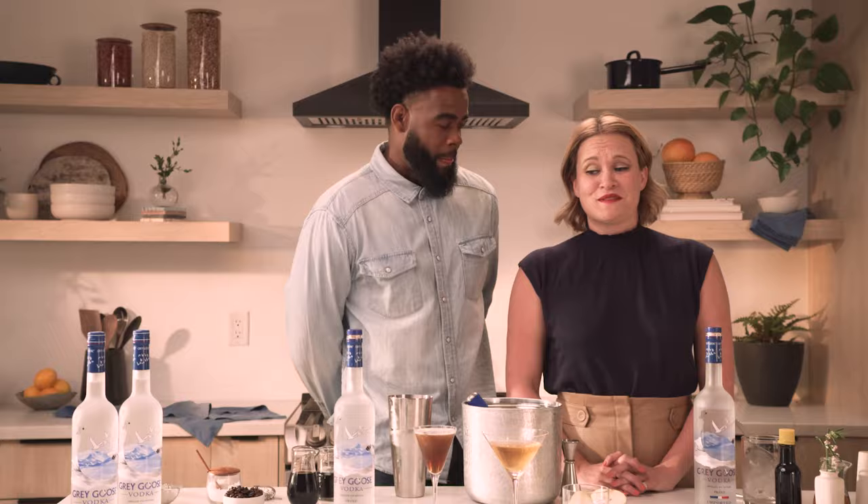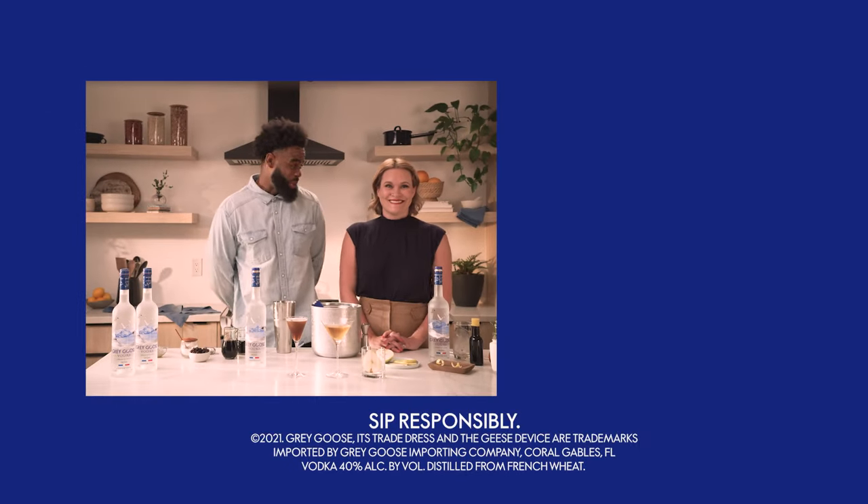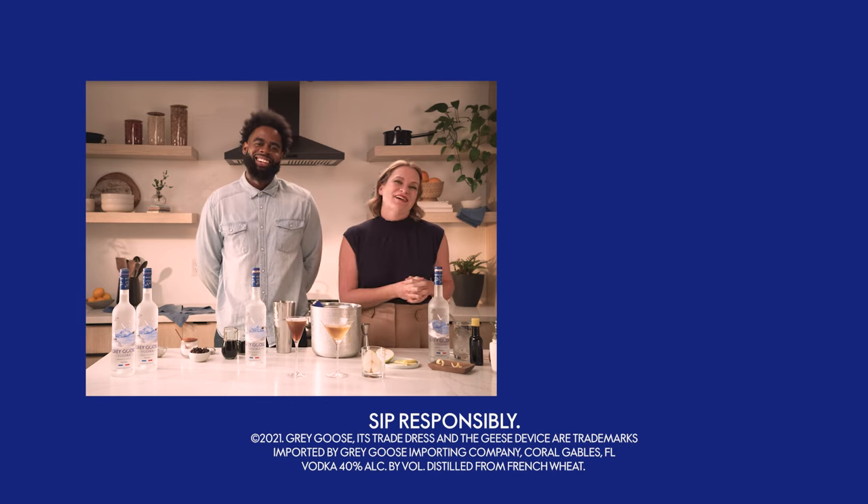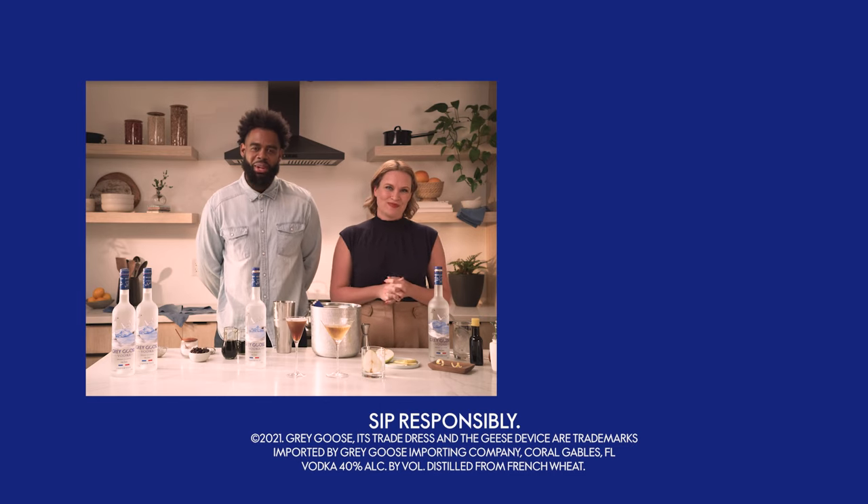I think this might have been one of our most delicious shows yet. What's your go-to after-dinner drink? Let us know in the comments, and click below for even more great drink recipes.